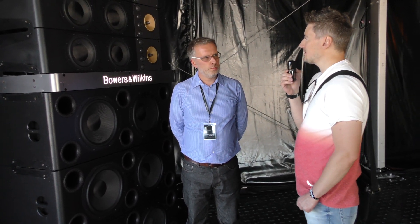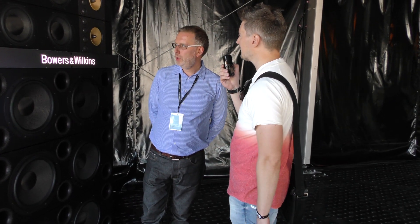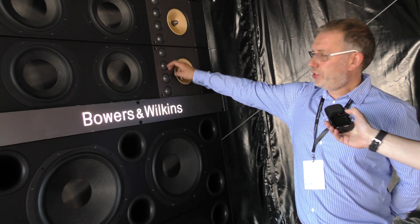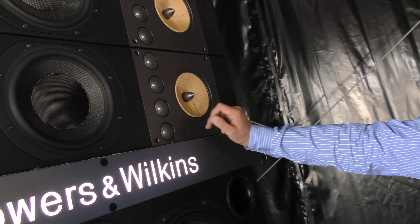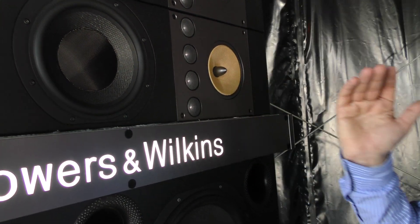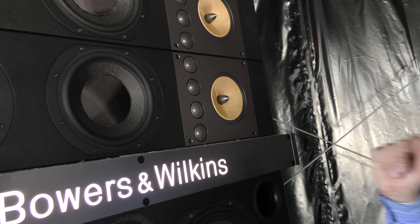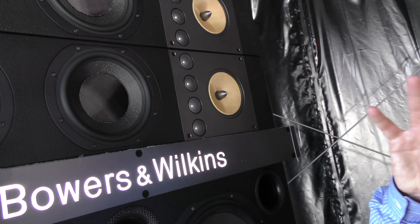Looking at the drivers here, I think for a lot of Bowers and Wilkins fans the drivers look familiar. The drive unit complement is based on various things we already make. These are actually from a CM Series 2 loudspeaker, and what we've done to get the required power handling is form a small line array. We were keen to avoid horns, because horns have all manner of acoustic issues, and this is really the best compromise for the size of venue we're talking about.